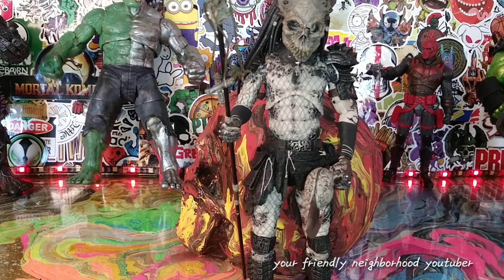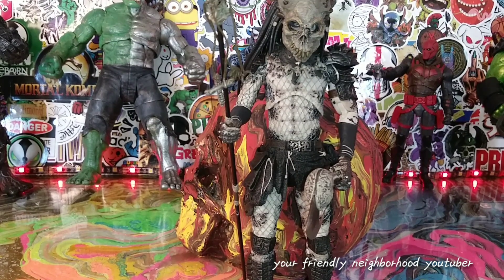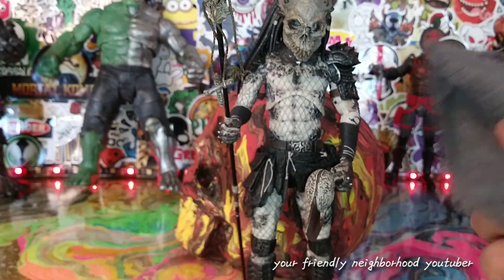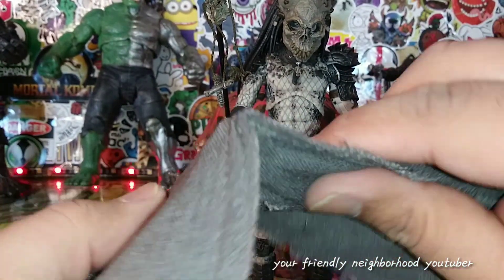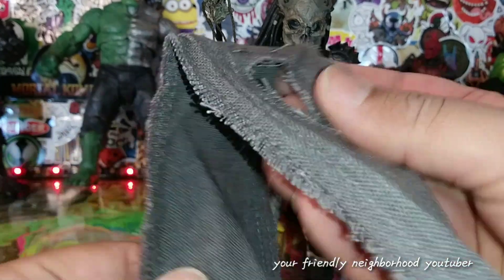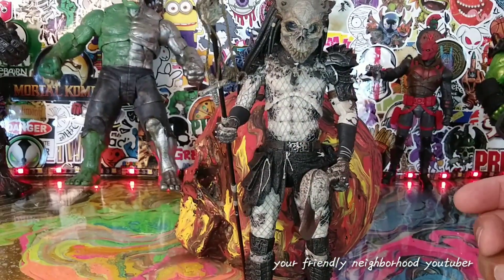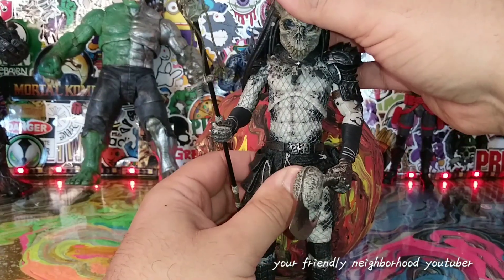Here is the Shaman Predator, and I ended up putting the scarf on him, but it just covers up all this amazing detail and it doesn't look right. I'll probably save this scarf for another custom predator, but yeah — it covers up a lot and I just didn't like it.